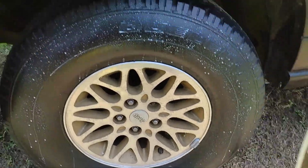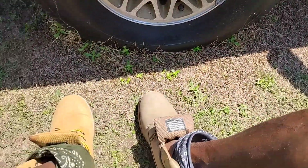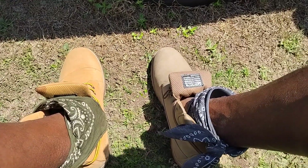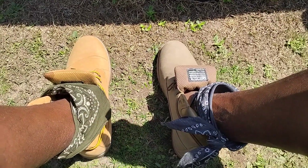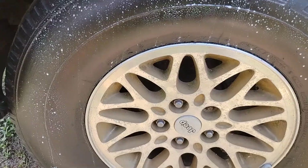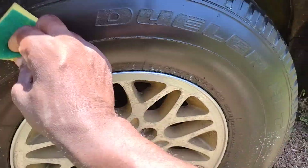I spread it up and down, let it sit a minute, then I take it and wipe it. That is how it's done. I use an applicator here and just wipe this on in there. You can see it's coming to a nice shine.